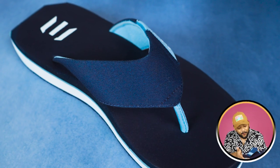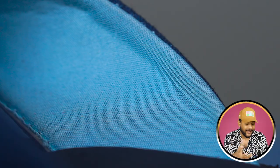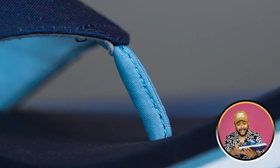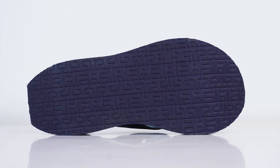The cool thing is the material used — a textile fabric is attached to it. It absorbs sweat very easily and is skin-friendly. The grip is also very good, with strong and beautiful grooves made on the outsole.